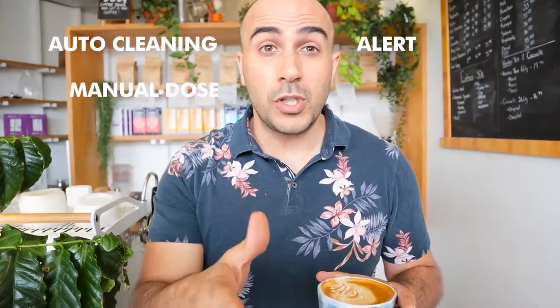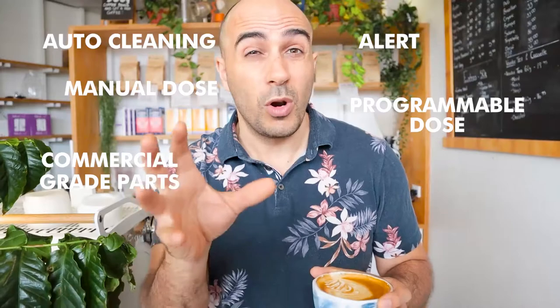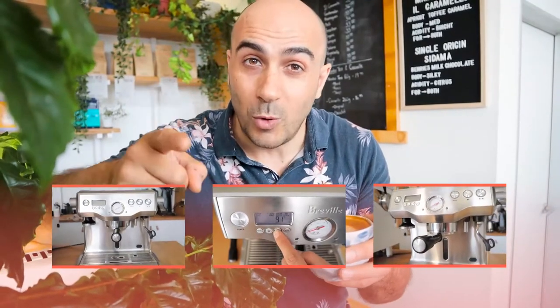There are a bunch of other features like auto cleaning, alerts, manual dose, programmable and volumetric dosing, plus all of the parts are commercial grade quality. So all of those fantastic barista accessories — you can get them and use them on this machine, and it's going to keep you perfectly set for the next five years while you upskill and become an ultimate barista. I've built an entire module dedicated to learning how to get the best out of this Breville dual boiler machine, so if you've been thinking about buying it or you've already bought it, go ahead and purchase the course — the link's down below — and make yourself an ultimate home barista.